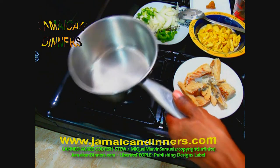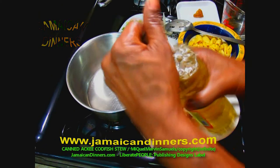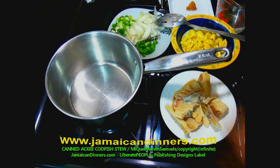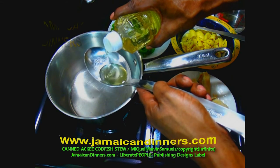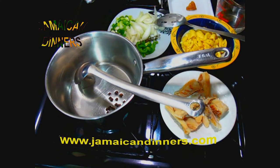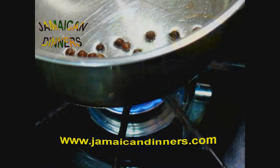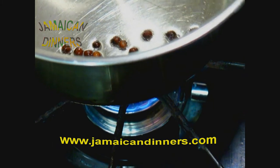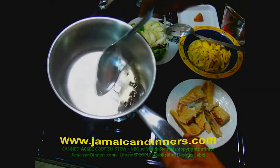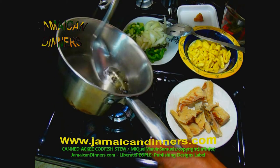Now put a saucepan to heat — I'm using a medium-sized saucepan. I'm going to show you how to maximize flavors from the dried pimento berries without having them in the meal. Be sure the saucepan is dried out properly, then put it to heat with the stove's gauge on low. Add cooking oil — I use coconut oil. Measure and add a quarter teaspoon of dried pimento berries to the heating oil and allow them to flavor the oil. Keeping it on low reduces the risk of the berries bursting and hurting you.